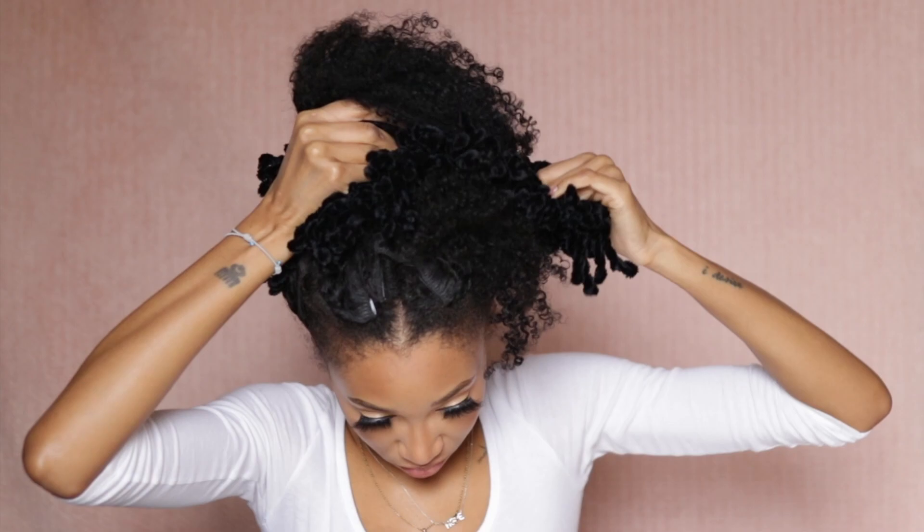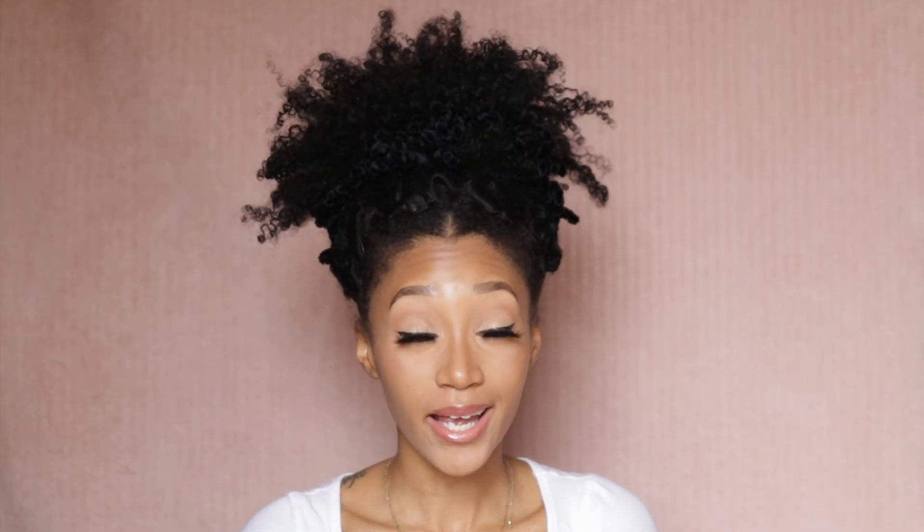I'm going to go ahead and remove my bangs because we will not need those in the way for this next look. We're going to be using this head wrap and we are going to do an updo. So my hair is up.